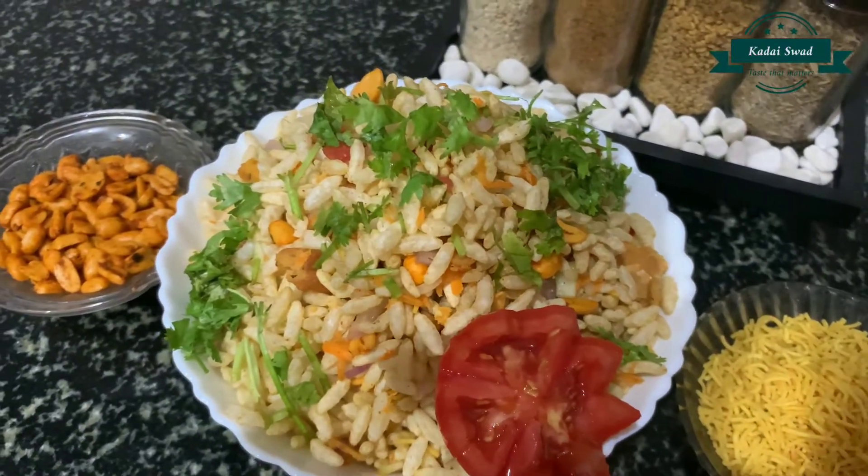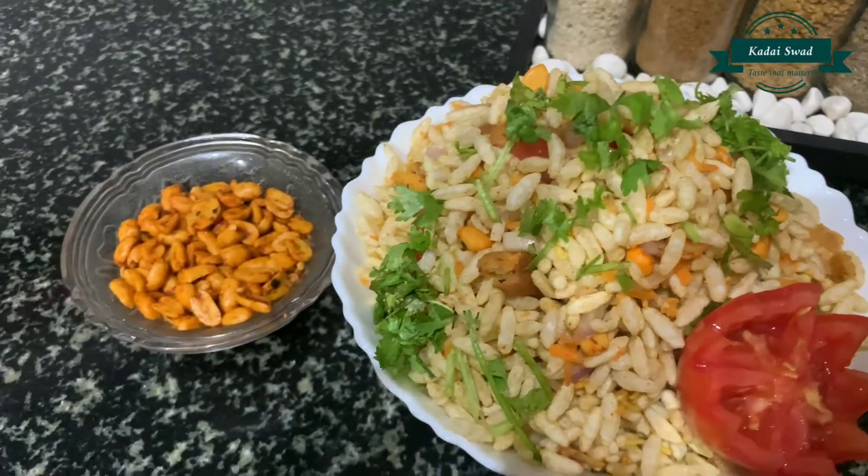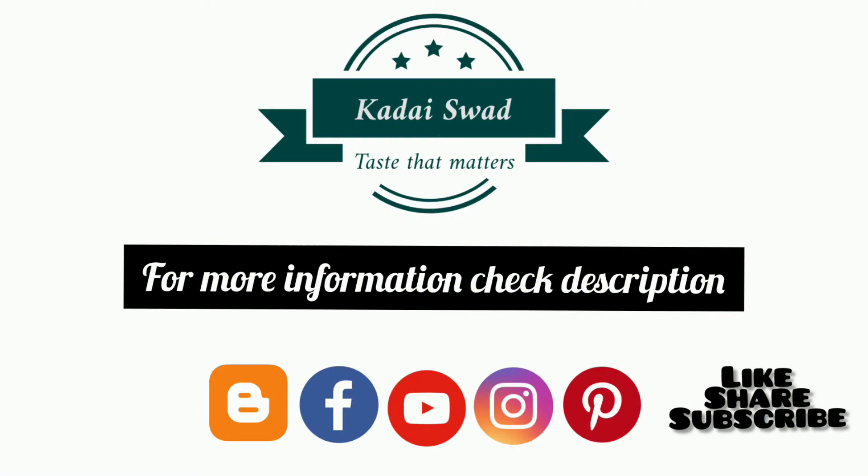Guys, now the crunchy chirmuri is ready to serve. It's a perfect evening snack. Do try it. Please like, share and subscribe to my channel. Thanks for watching.